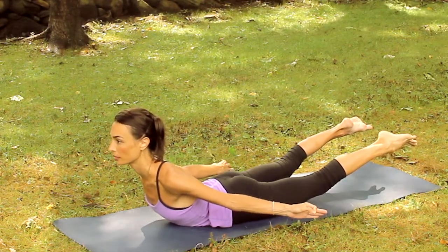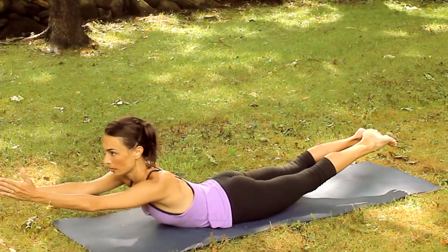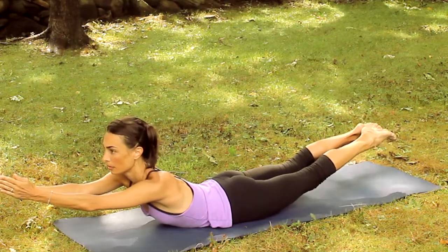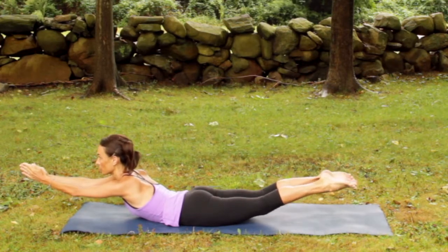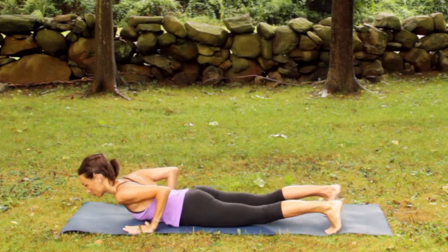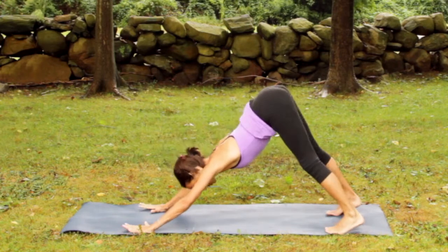Notice the breath. And then exhale the arms stretching overhead. Push hands together strong. Come to center line. Inhale, reach hands away from feet. Full oppositional length. Exhale, bring hands by sides, curl toes under, and push up through plank to inverted V pose.